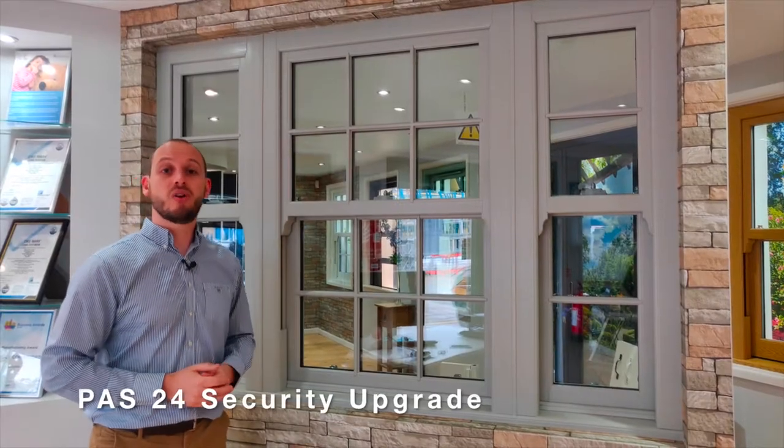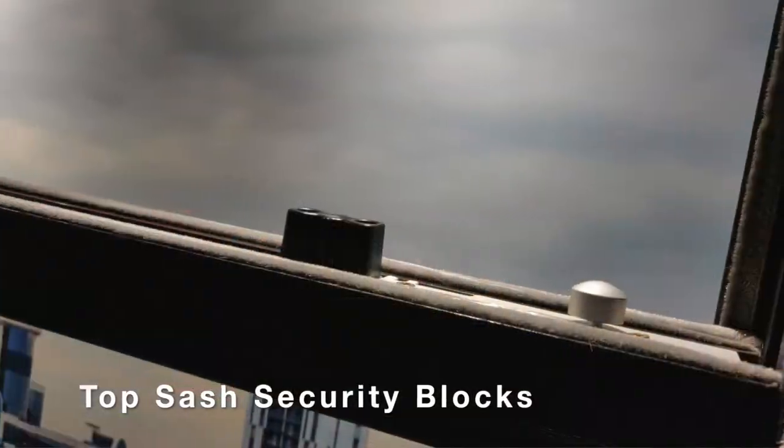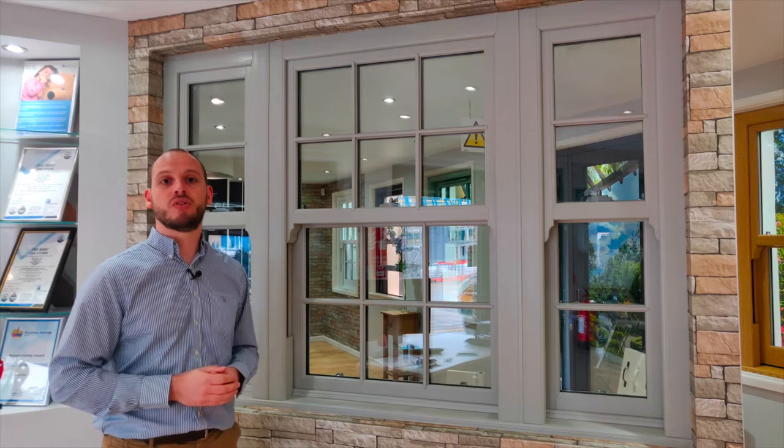A PAS 24 security upgrade is also available. With this option, you'll get two high security lock and keeps, top sash security blocks and an enhanced tilt mechanism. Choosing this option will ensure your sash windows are compatible with building regulations for new build properties.